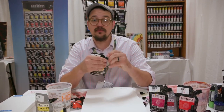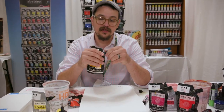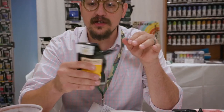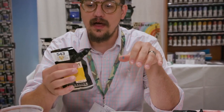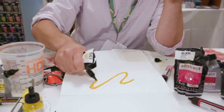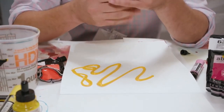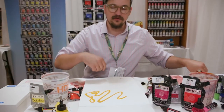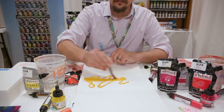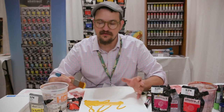Some of you may not have seen the applicator tips that you can get for the pouches. This will snap on to every size and shape of pouch that Sennelier makes. All of the nozzles are made to be the same size and you get eight different applicator effects. So you can draw right out of the pouch, or you can use your brush with it as well — it just adds to the arsenal of tools we can utilize for the paints.